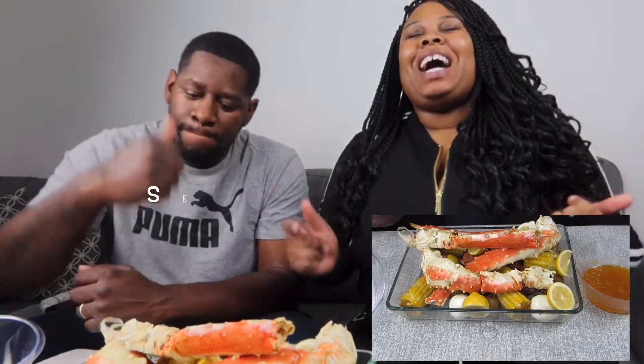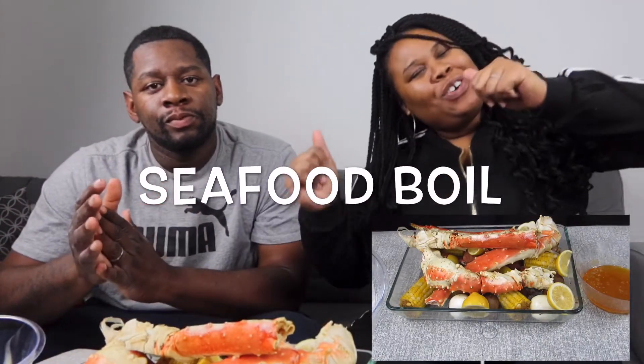Alright, so what's up you guys? It's your girl Kornay and I am back with another video. Today we are doing a seafood boil, okay? With some king crab legs. So I know y'all ready to see us eat. Y'all see what we working with, okay?